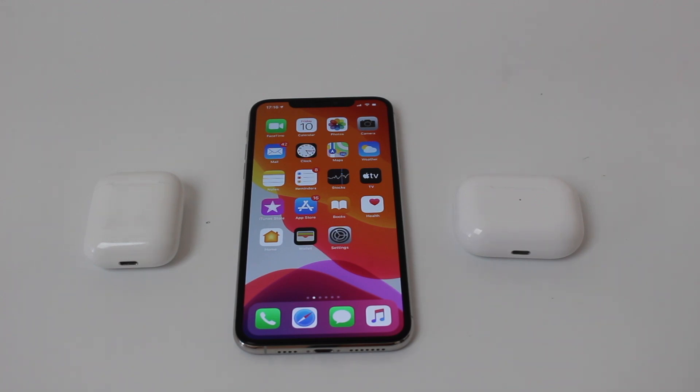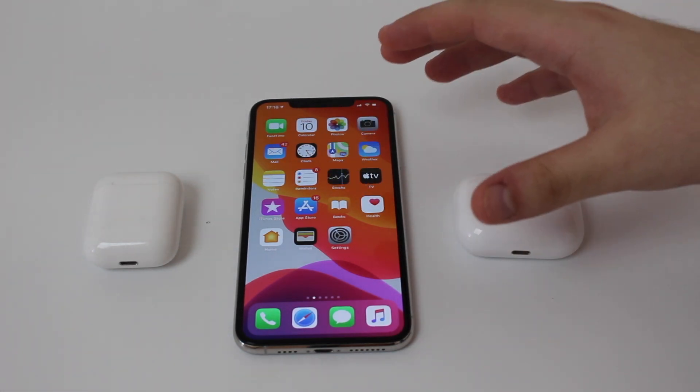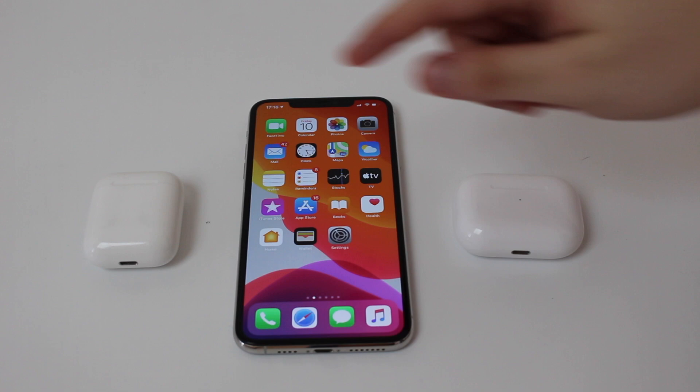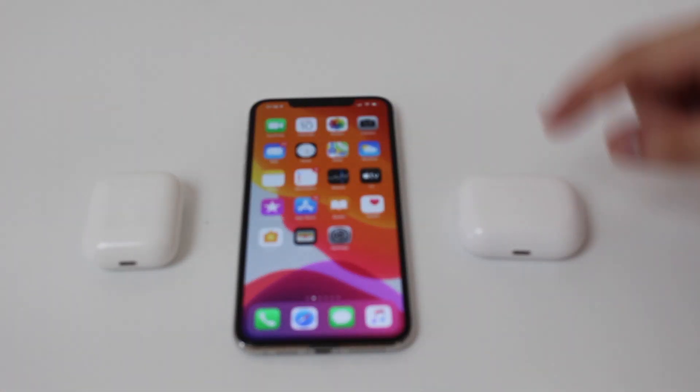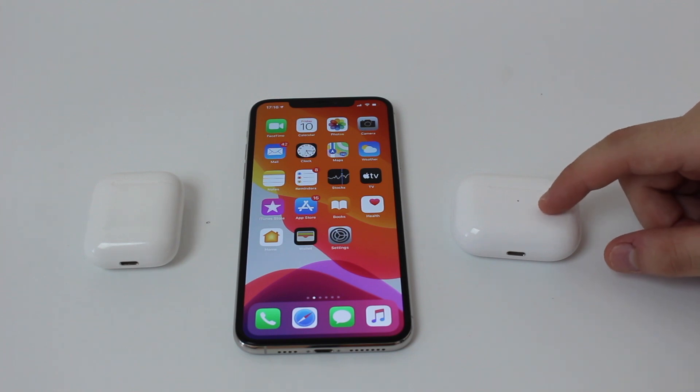How is it going everybody? You're watching Denable Tech and this is the ultimate guide to fix any and all issues you may have with your AirPods — the regular AirPods and also the AirPods Pro. Let's go ahead and get started. I'm going to talk about most of the issues and how you can fix them all.